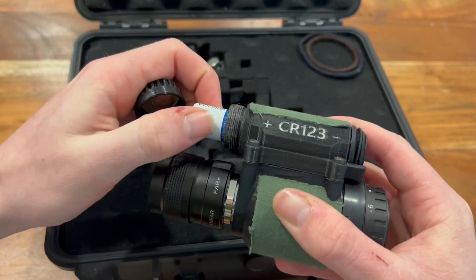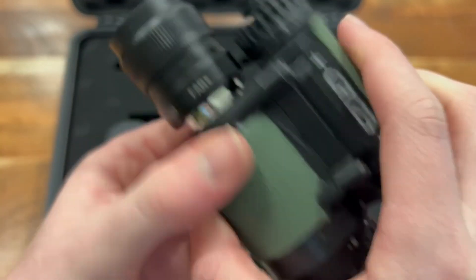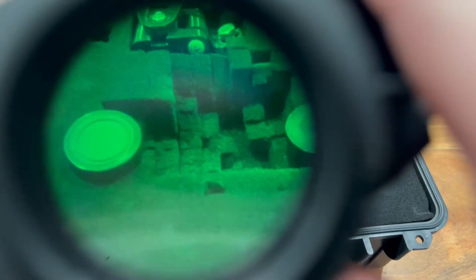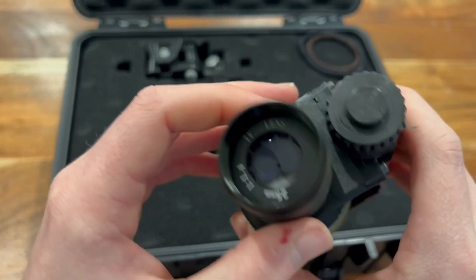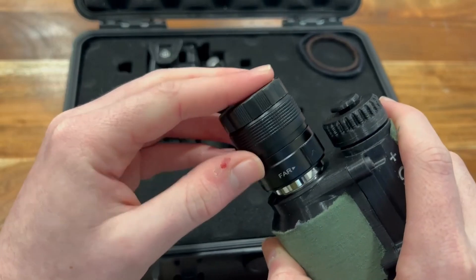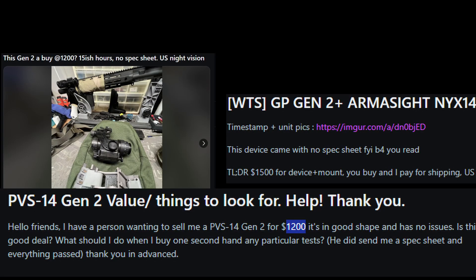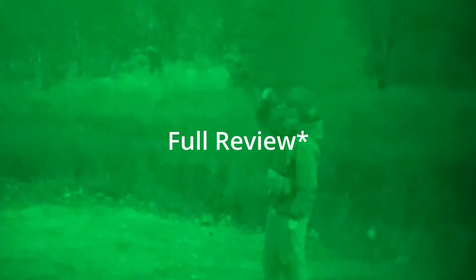It takes a single CR123A and gets around 40 hours of battery life. I should note that I have a C-mount lens on here instead of a PVS-14 lens, which bottlenecks the device. The lens still gives a true 1x magnification with 40 degrees field of view and has a built-in iris to adjust depth of field. All of these stats are pretty standard for most analog monoculars. It's hard to put a price on something like this, but if you wanted something that performs similarly, you'd need to pay around $1,250 for a clean used unit.